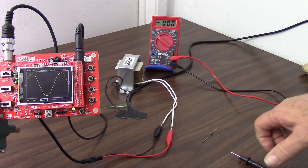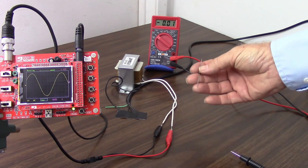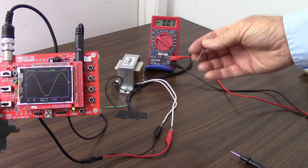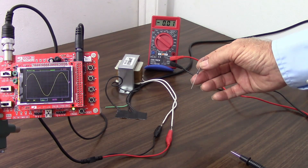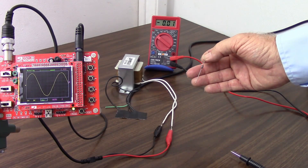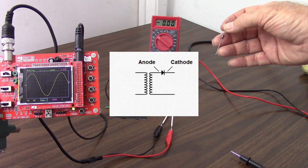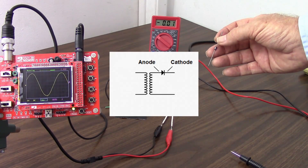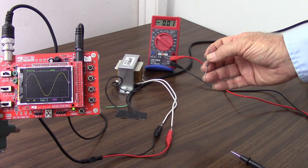So what I need to do is convert this to DC, and I'm going to do that with a single rectifier diode — I'm going to make a half-wave rectifier. This is a 1N4005 diode, which has a 1 amp current rating and a peak inverse voltage of about 600 volts. And I'm going to hook it into the circuit, just a single diode coming off of the transformer, and I'll go directly into the oscilloscope and see what we get.